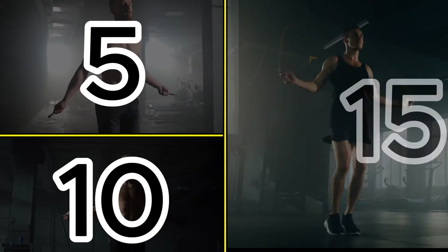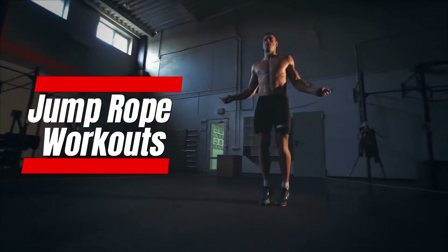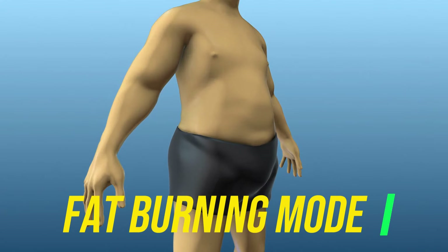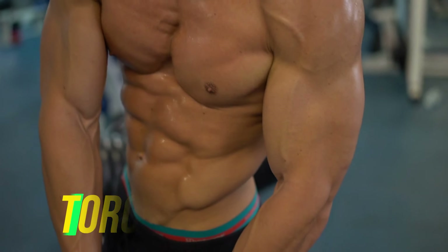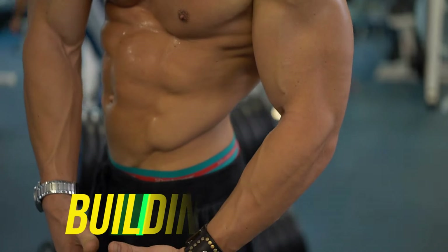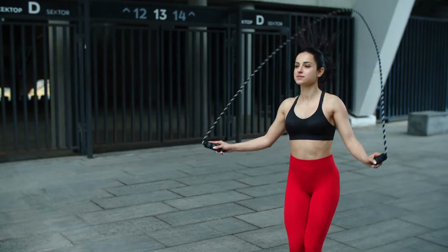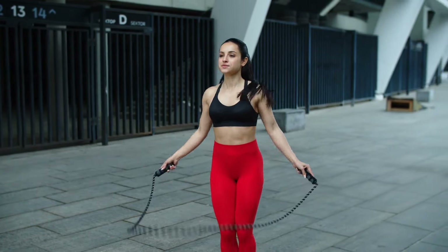Why 5, 10, and 15-minute jump rope workouts are so darn effective for weight loss. When you start jumping rope, your body enters a fat-burning mode like never before. It engages multiple muscle groups, torching calories, and building lean muscle simultaneously. What you will find surprising is that it's a low-impact exercise, making it suitable for all fitness levels.